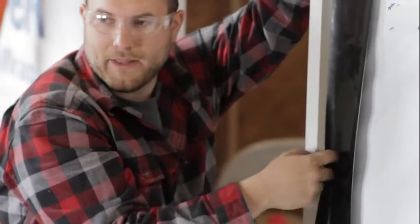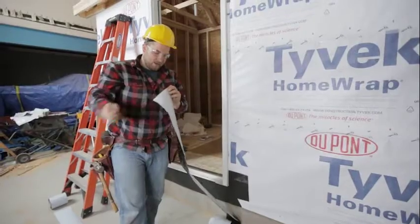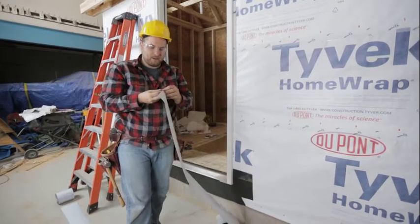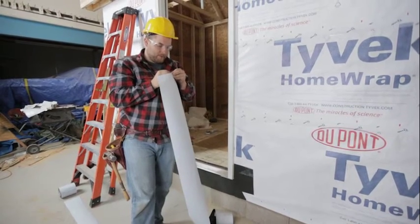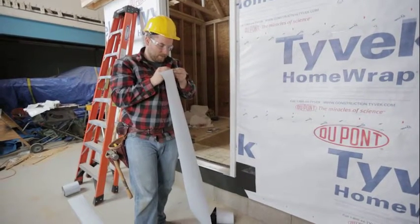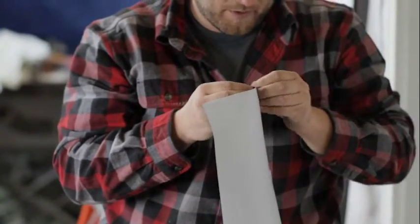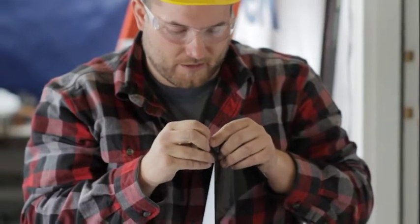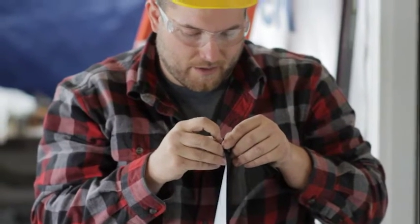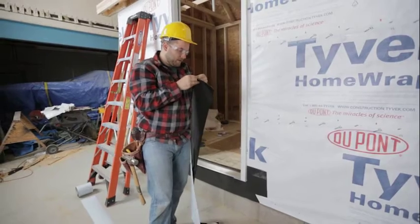That way water can't get behind this brick mold, or drafts. The wrap has a protective coating on the back — right now it's not sticky, but as soon as you pull off that protective paper, it gets really sticky. As soon as it touches the surface it's going to stick and stay, so you want to take your time to get it right where you want it on the first try.